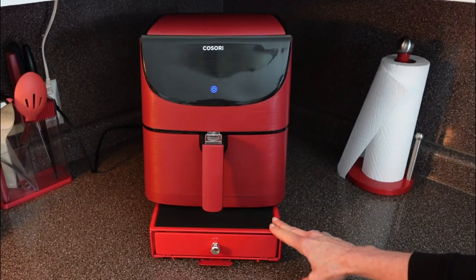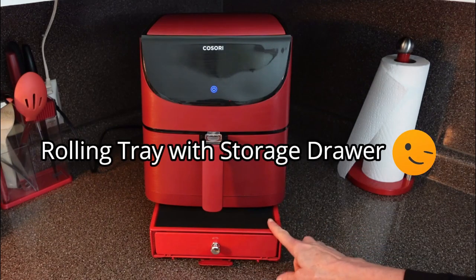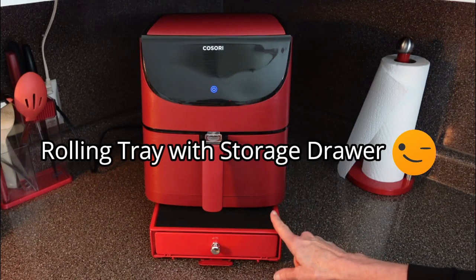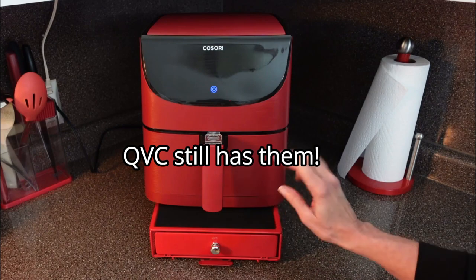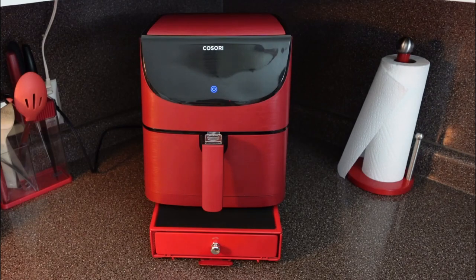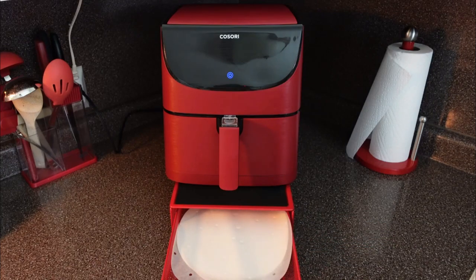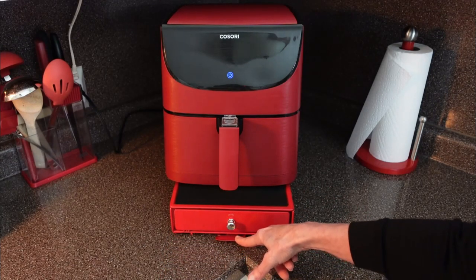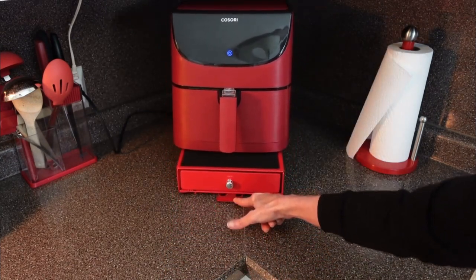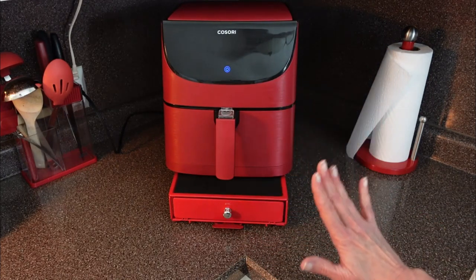I've been getting a lot of questions about this little slide-out drawer that I have. I got this from QVC — I believe they discontinued it and got a newer version, but you can find this version on Amazon. I'll leave a link down in the description if you're interested. It has a little storage drawer where I keep my parchment paper. Push the lever to slide it in and out; when you release it, it locks into place. I love it.